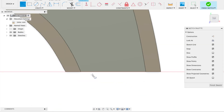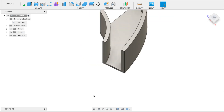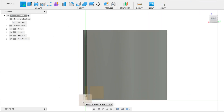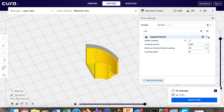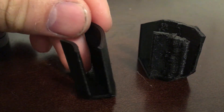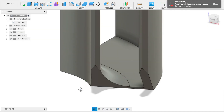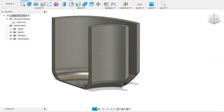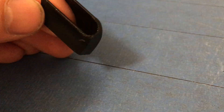I used a Dremel tool to trim up a couple of the pieces, then went back into the CAD software and incorporated all the cuts I'd made with the Dremel, and printed it out again. This one was a lot closer to what I was looking for, but still needed a little editing. I smoothed out the bottom part to fit a little better, printed that out, and it was pretty close.